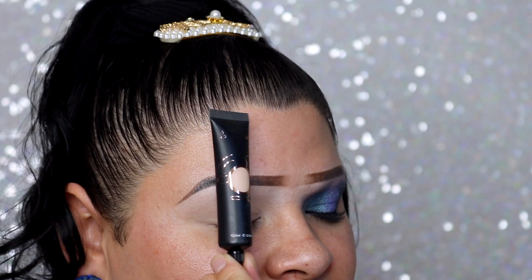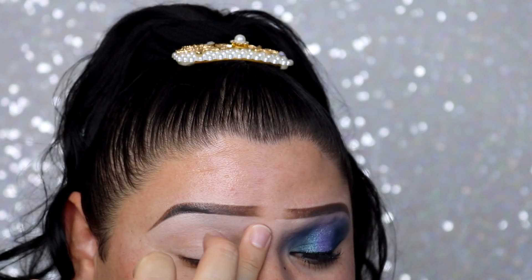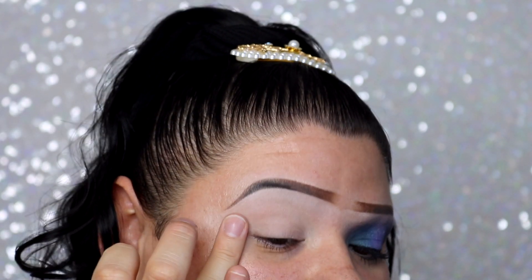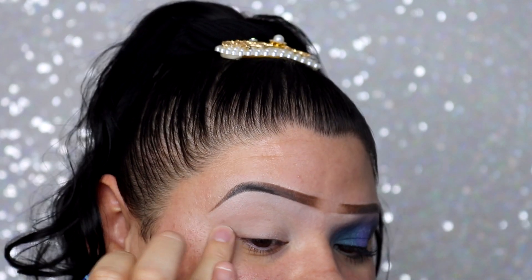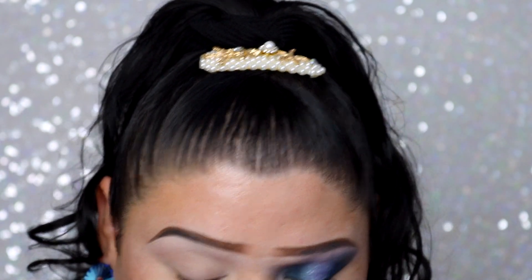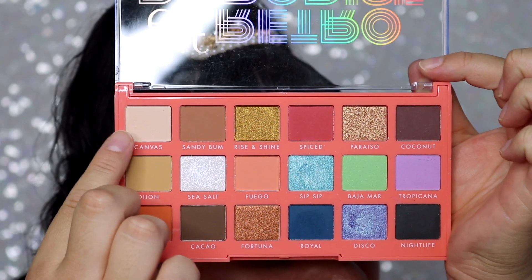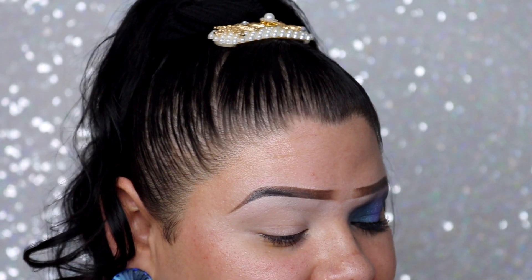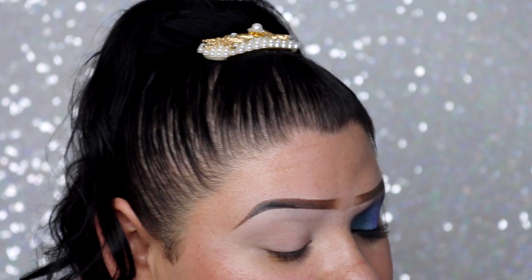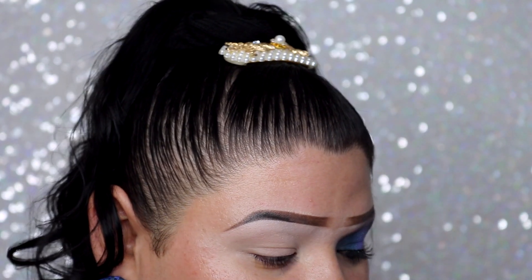Starting off with the eye tutorial — I already applied my P Louise base in the shade Rumor One and I'm just going to blend it out and make sure there's no creasing before I set the base. I want this to make my eyeshadow last longer, not necessarily to give it a pop. I'm going to take the cream shade from the palette called Canvas to set that base again so it's not wet, which will make the eyeshadows pop and look more pigmented.